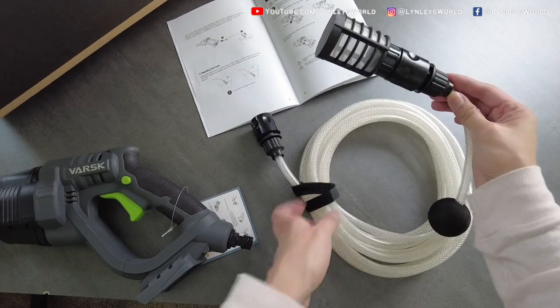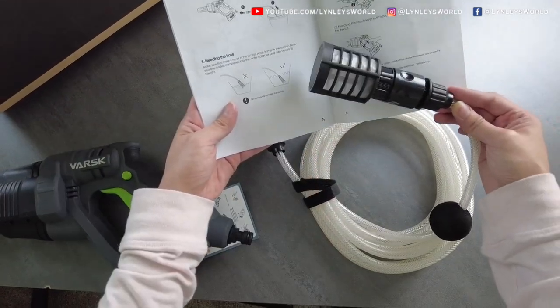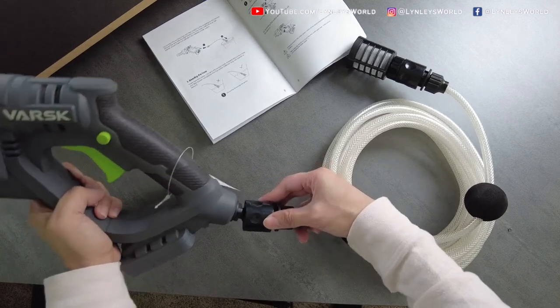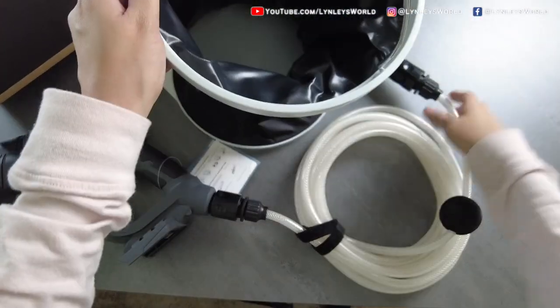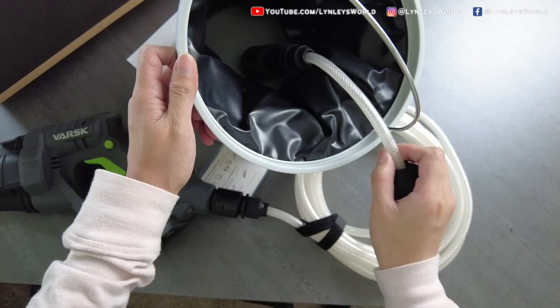Now this is your hose — this is going to go into the bucket. Immerse the suction hose and filter basket completely into the water collector, because dry running will damage the device. The other end, all you have to do is insert it into the main unit, and you hear that click. This is where you immerse your hose completely.